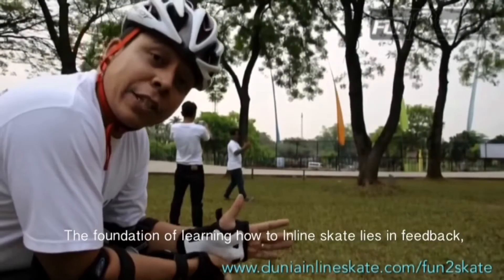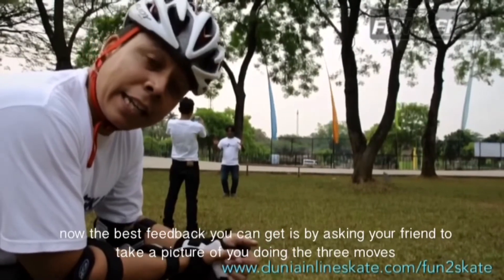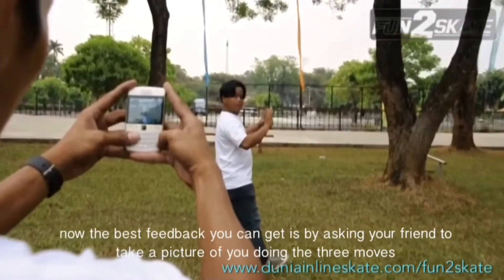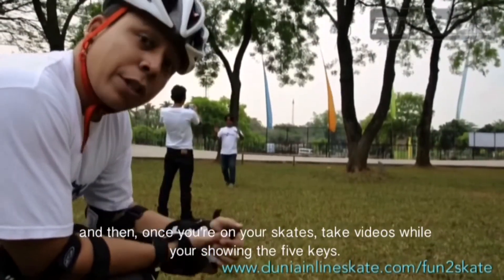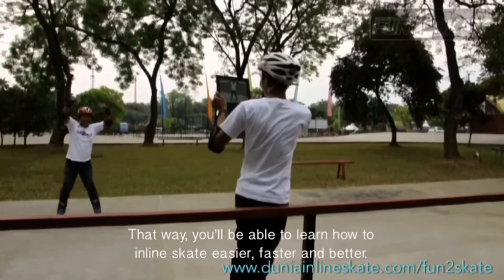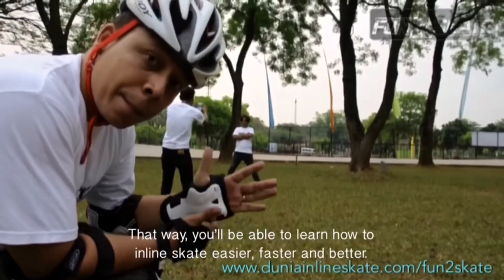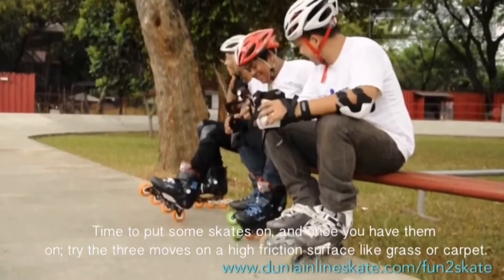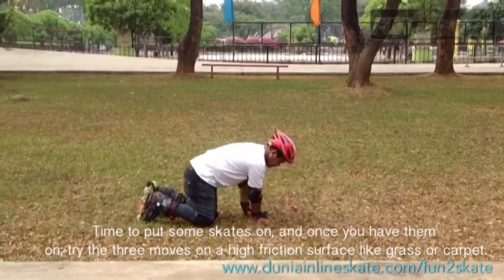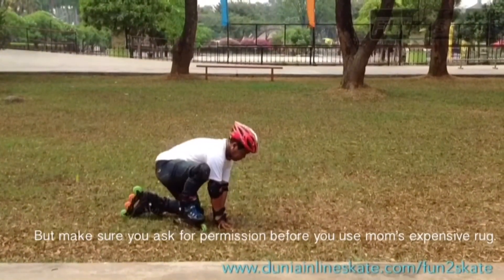The foundation of learning how to inline skate lies in feedback. The best feedback you can get is by asking your friend to take a picture of you doing the 3 moves, and then once you're on your skates, take videos while you're showing the 5 keys. That way you'll be able to learn how to inline skate easier, faster, better. Put some skates on and once you have them on, try the 3 moves on a high friction surface like grass or carpet — but make sure you ask for permission before you use mom's expensive rug!